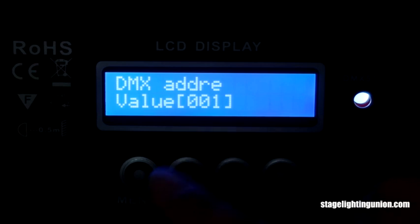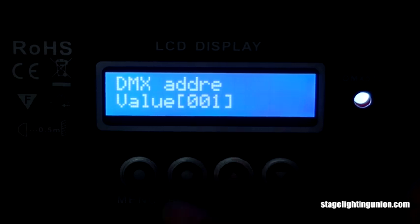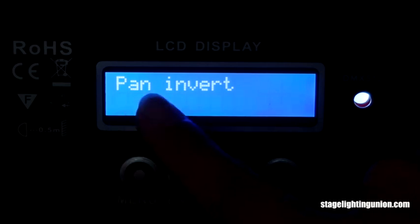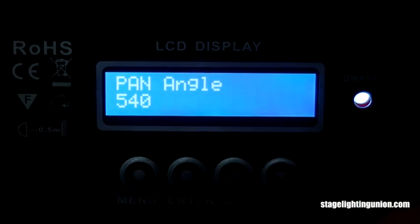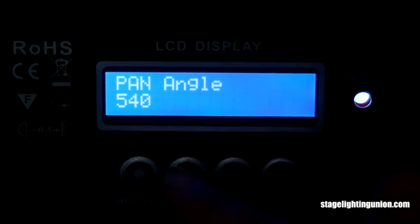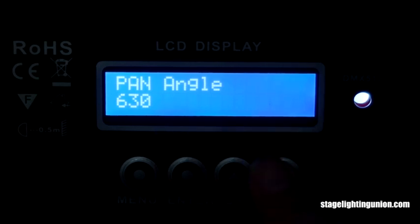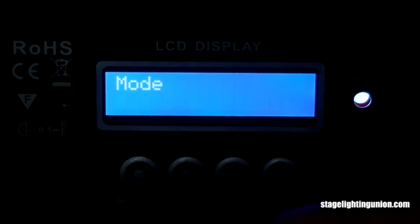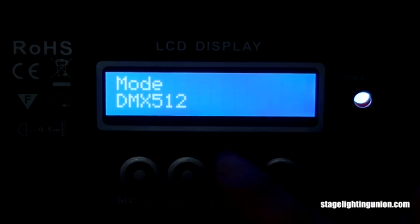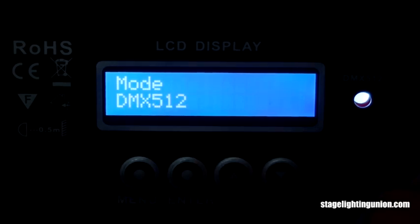Press enter and here you can see the address from 001 to 512. Go back and you have pan inverse and pan angle, where you can set the pan moving angle — for example, set it to 530 or change it to 600. There's also a mode setting, which is the running mode. The options are: DMX 512 mode, automatic running mode, sound mode, and slave mode.